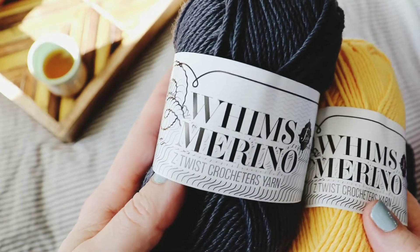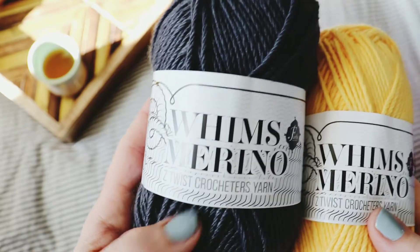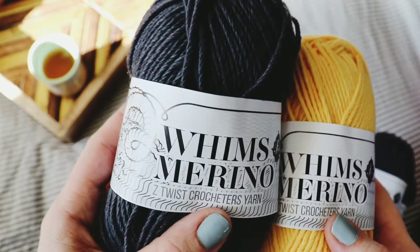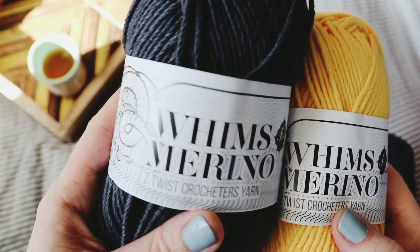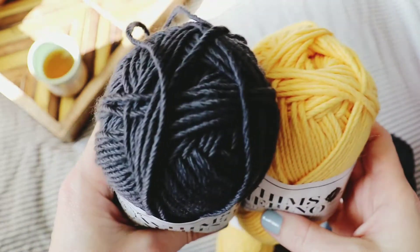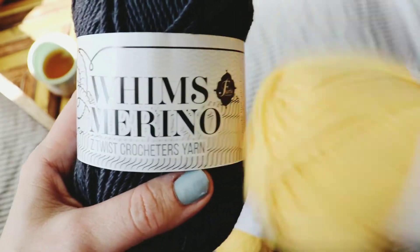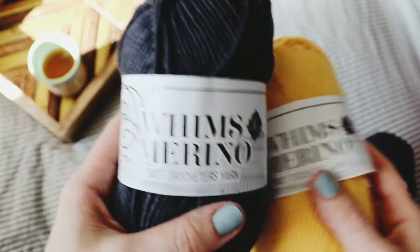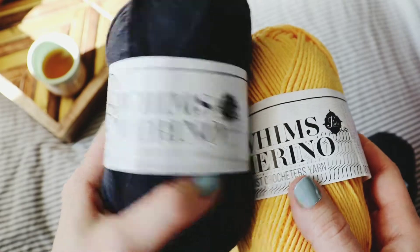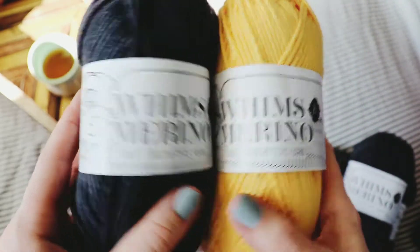The cool thing about this yarn is it's a Z-twist, whether you're knitting or crocheting. Most traditional yarns are twisted counterclockwise, so when you're crocheting and you do your yarn overs, you're actually untwisting the yarn as you go because you're looping it over in a clockwise motion.